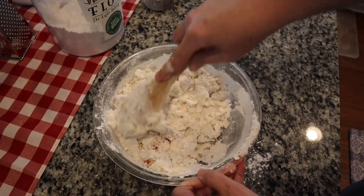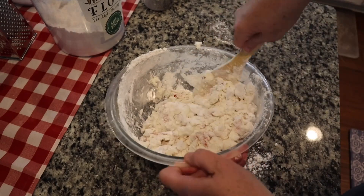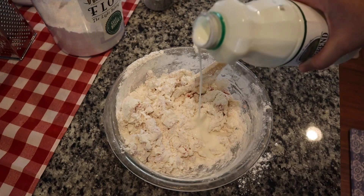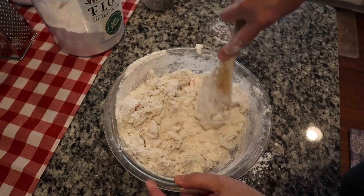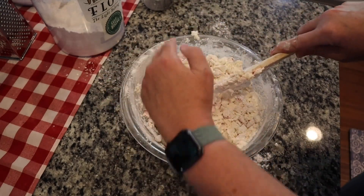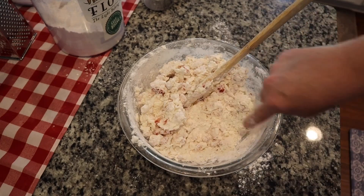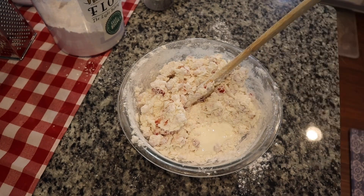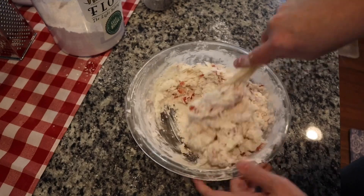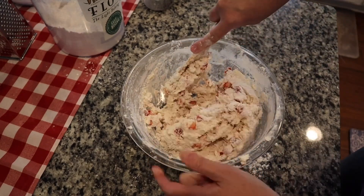We want to get a rough dough that comes together. Sometimes you have to tilt the bowl to scrape the bottom. This feels just a little bit dry to me, so I'm going to add about a teaspoon or two more buttermilk. You don't want it so dry that it won't hold together. If you've ever made biscuits, you kind of know — you have to eyeball it sometimes. It's still really crumbly, so I'm going to add a good tablespoon or so more. There we go, that's looking better — now it's not as crumbly.